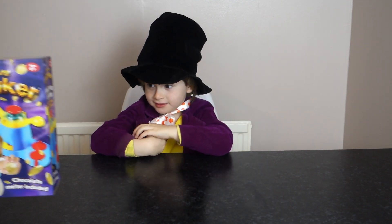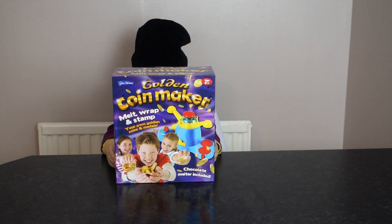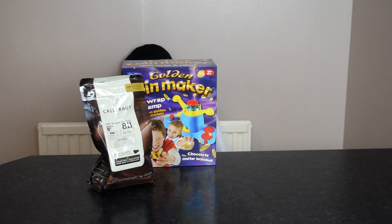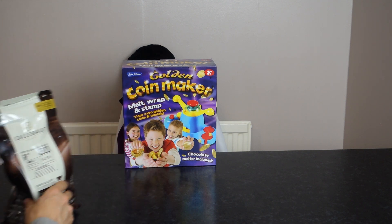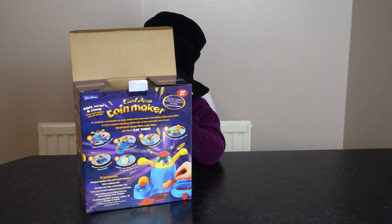Here is our golden chocolate coin maker. Here's our chocolate chips. Let's open it up and see what's inside, after I've been reading the instructions. You're reading the instructions? There you go, Mr. Wonka — what's inside?